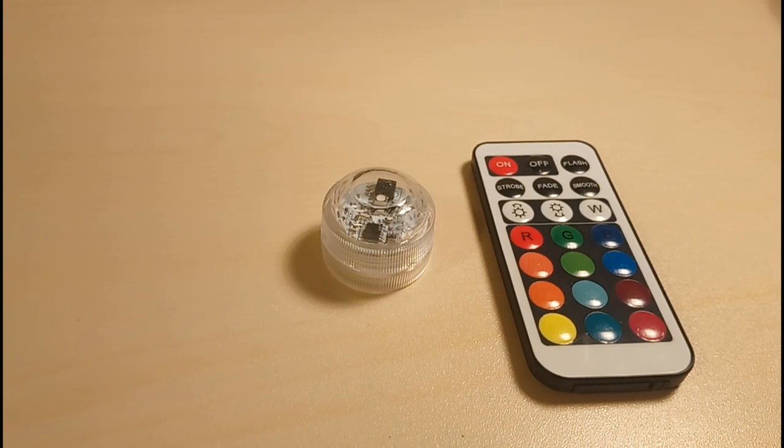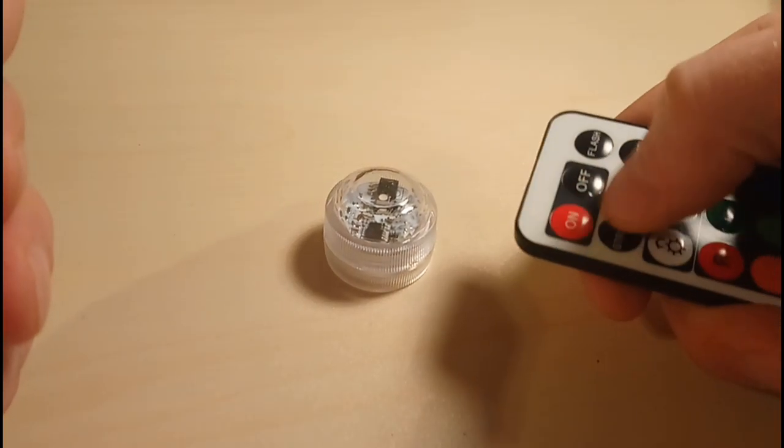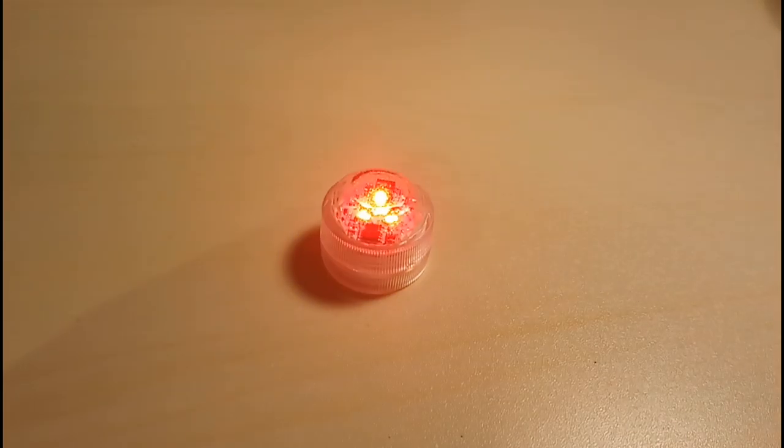The set comes with all the batteries included — batteries for the remote and batteries for all the lights. In my opinion, this is exceptional value. Let's take a look at what this does.